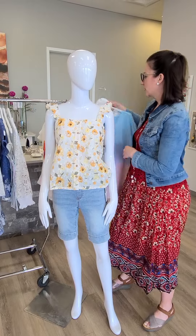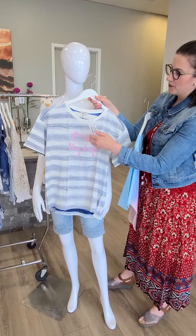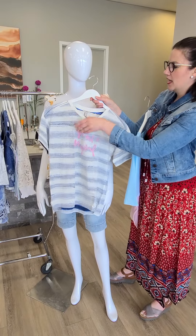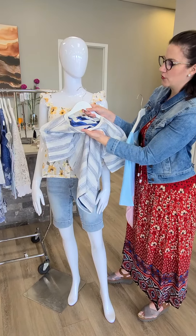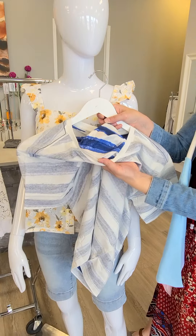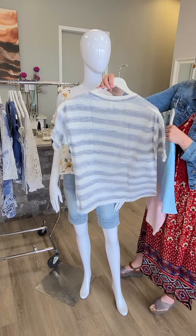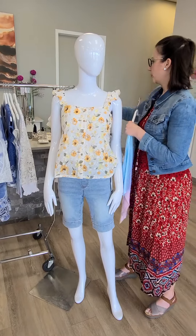A couple other t-shirts while we're over here. This one is from Esprit — it's $67 and it's super cute. It actually reverses to this other brighter color option. There's graffiti writing on one side, and then it just flips over to a little bit more of a darker print.